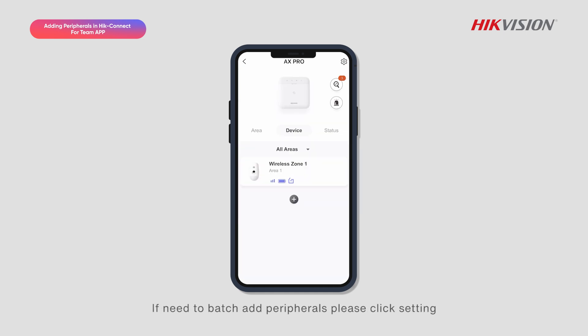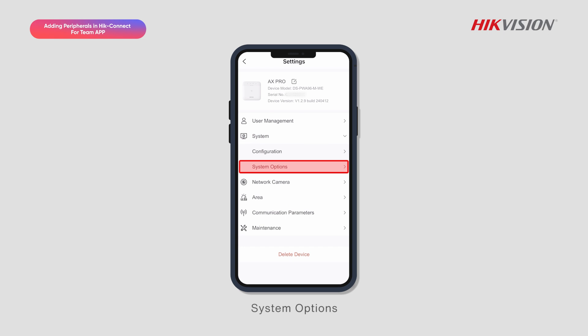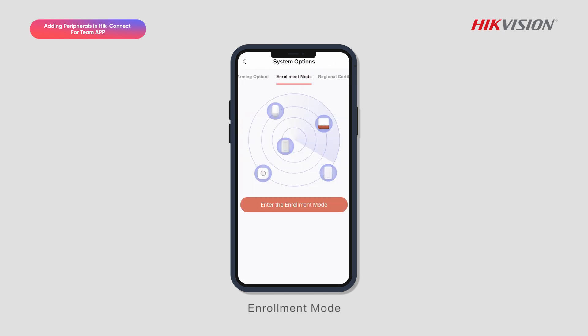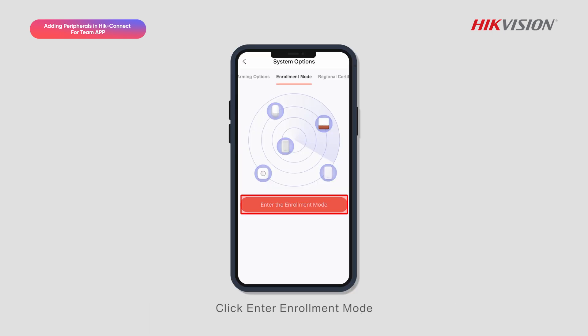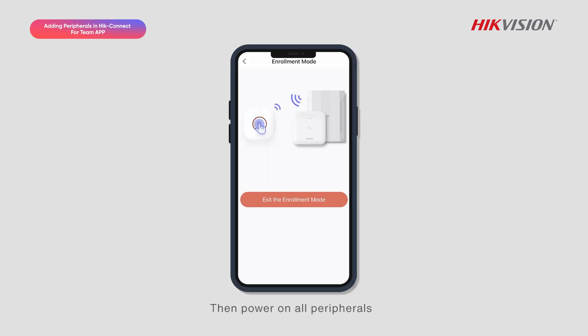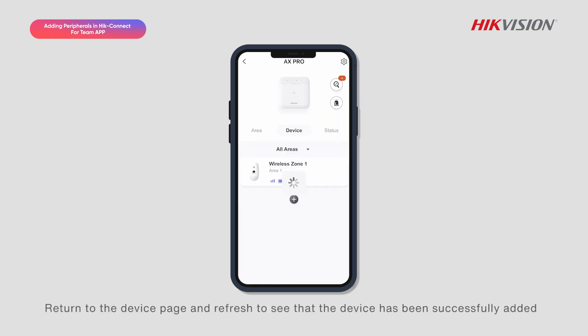If you need to batch add peripherals, please click Setting, then System, then System Options, then Enrollment Mode. Ensure the peripheral's power is off before entering Enrollment Mode. Click Enter Enrollment Mode, then power on all peripherals. The alarm panel prompts for add success, then click Exit Enrollment Mode. Return to the device page and refresh to see that the device has been successfully added.